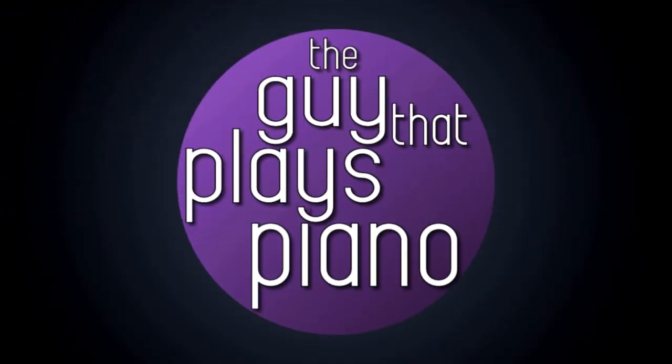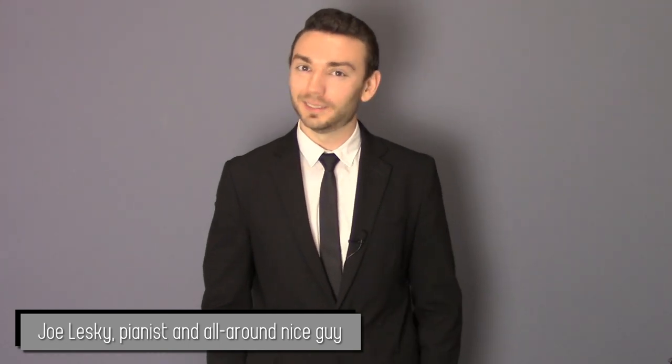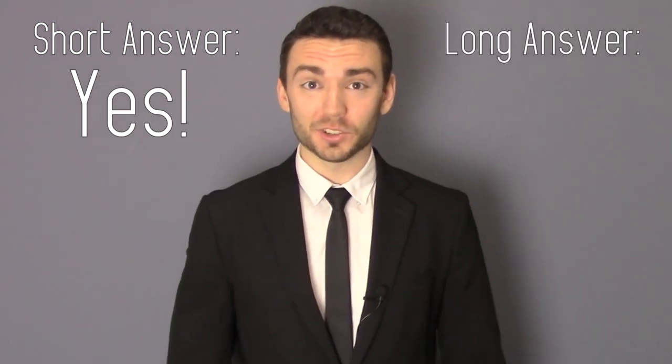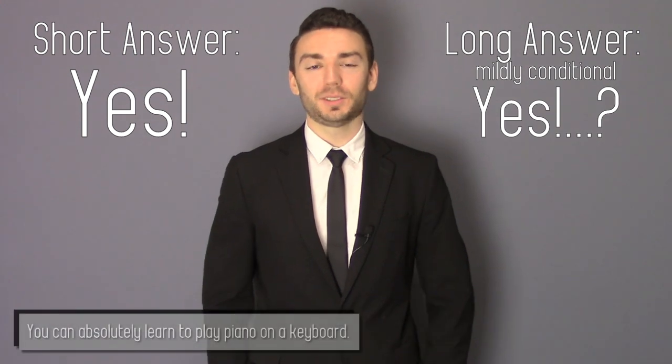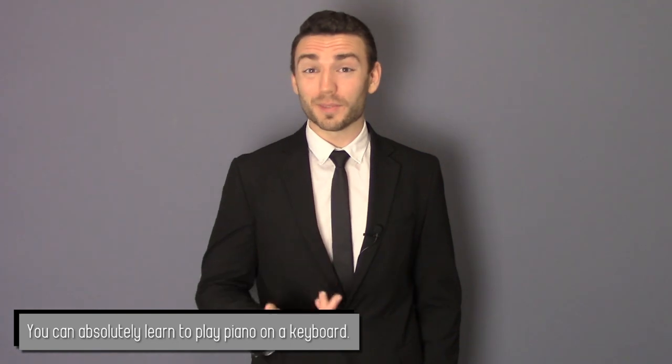Hey, I'm Joe Lesky. I play piano, you want to play piano, let's do this. Can you learn to play piano on an electronic keyboard? I get this question all the time, and the answer might surprise you. The short answer is yes. The long answer is a resounding, if mildly conditional, yes. You can absolutely learn to play the piano if you only have an electronic keyboard. However, there are some things we want to think about before making a purchase. Whenever I'm making a difficult decision, I like to make a pros and cons list, so why not do that here?